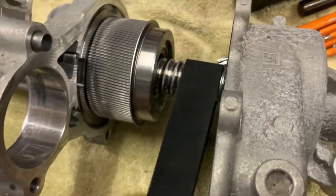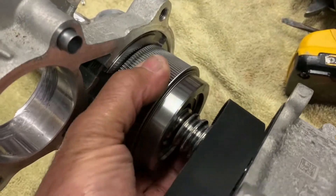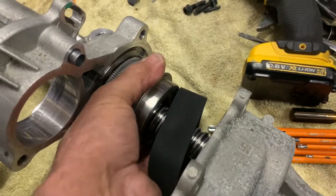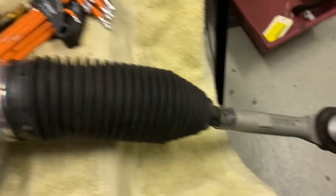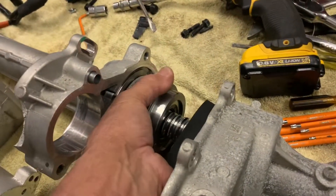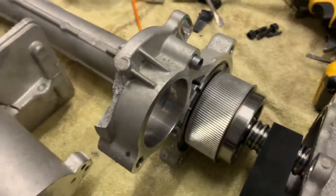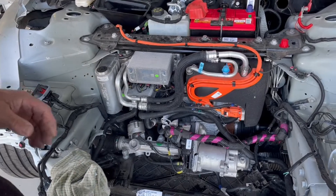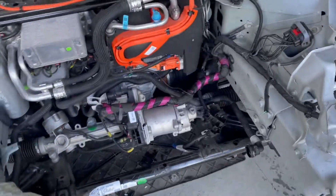That recirculating ball system is absolutely beautiful — really well engineered. Very little torque is required to move this rack, and that's how the whole system works. Comment below on what you want to see next for Dennis taking apart our 2021 Tesla Model 3 Performance.